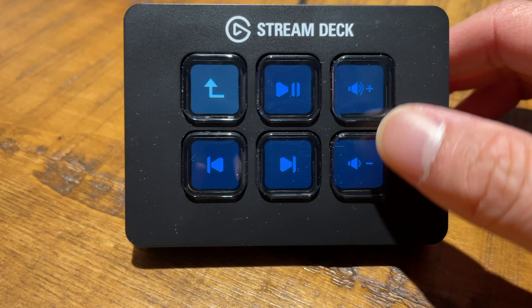For those who have the ATEM Mini, there is a way to utilize it together with production software like Vmix, OBS, or Ecamm, but I'll cover that in another video. The Stream Deck can also do a lot of other tasks, such as launching applications, opening certain web pages, or multimedia controls. Remember, you're not limited to the available plugins — as long as your applications support keyboard shortcuts.